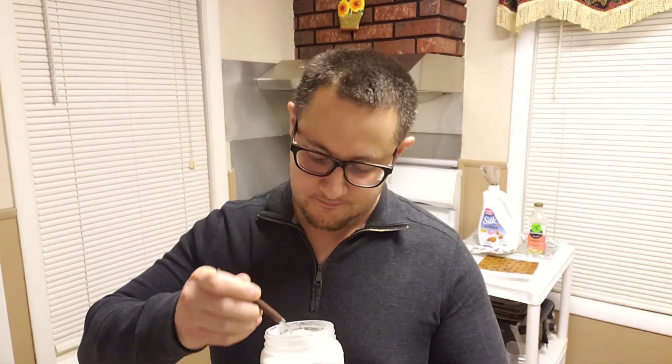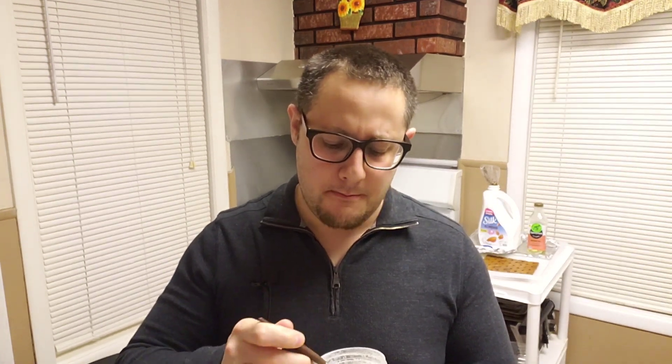Pure ice cream. Now for a taste test. Mmm. This tastes exactly like vanilla chocolate chip ice cream.